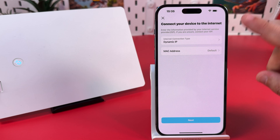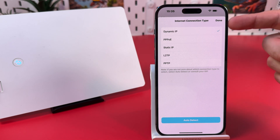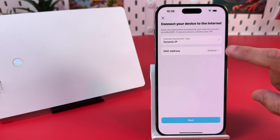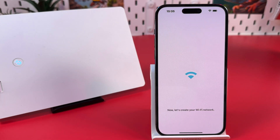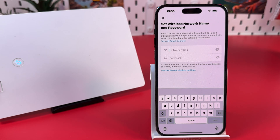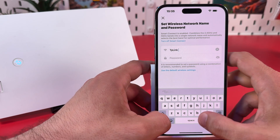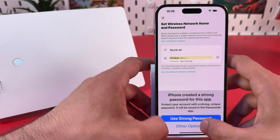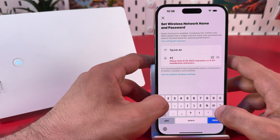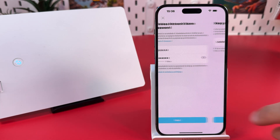Now select your internet connection type. In most cases this is dynamic IP, but if you're not sure, contact your ISP and ask about your internet connection type. Select it here. The MAC address — just leave it default, do not change anything there. Hit Next. Finally, let's set up the network name and password. You can choose any name and any password. I recommend a stronger password — at least eight characters. Hit Next.